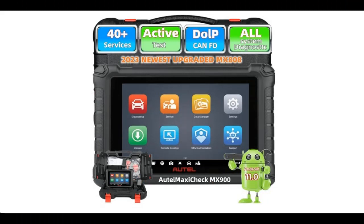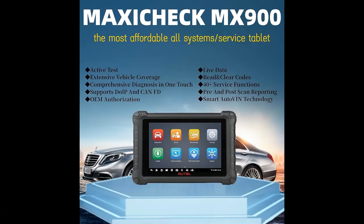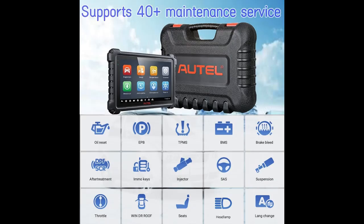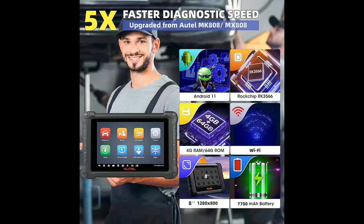It can also perform bidirectional active tests and special functions, supporting the latest communication protocols including DOIP and CANFD. AutoVIN technology can automatically identify the vehicle's make, model, and year information in no time. The MX900 Auto Diagnostic Scan Tool comes with AutoVIN and AutoScan features based on the latest VIN base, which can work on specific vehicles to retrieve VIN information and perform comprehensive scans on all available systems for efficient and accurate diagnosis and auto-maintenance services.